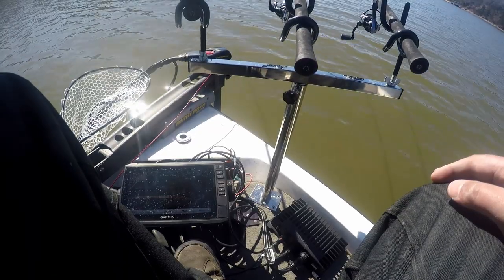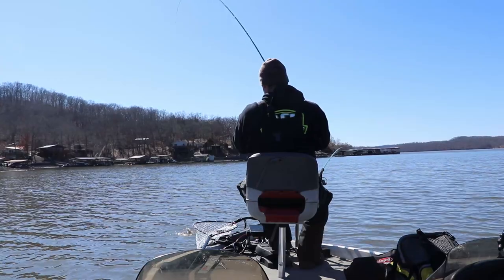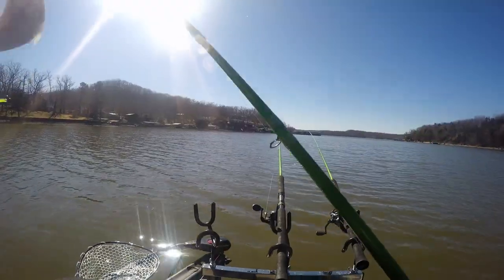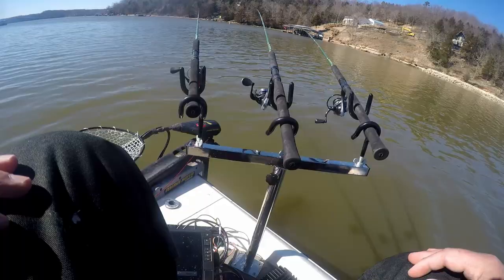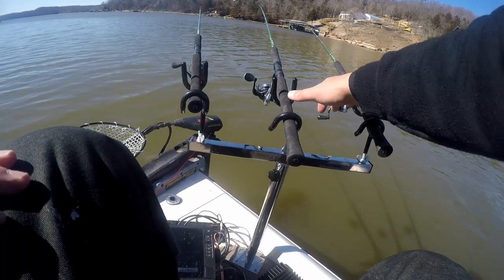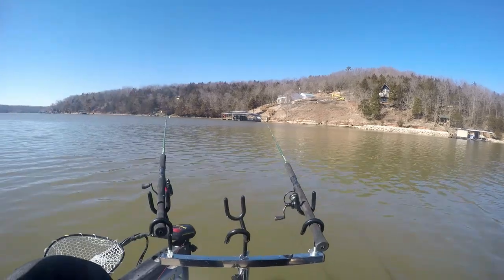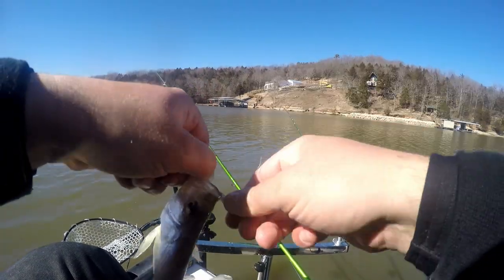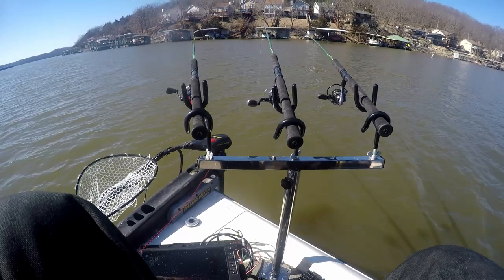They are super scattered right now. All I'm doing is trolling the edge of this creek channel, anywhere between 15 to 30 feet of water. These crappie were suspended out in the middle of this creek channel and I'm just trying to put these jigs on the spider rig right in front of their nose, trying to find the right speed that they want to strike at. I see them on the screen — they're just not coming up to hit. This wind's starting to pick up. I don't like this at all.